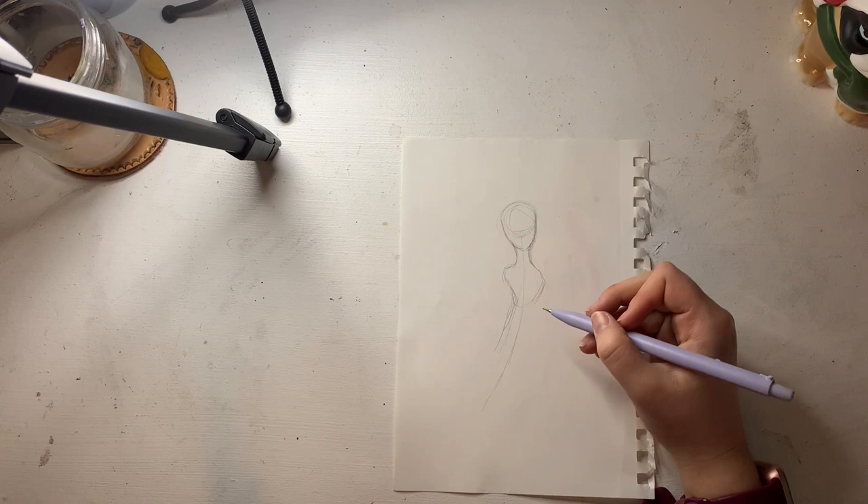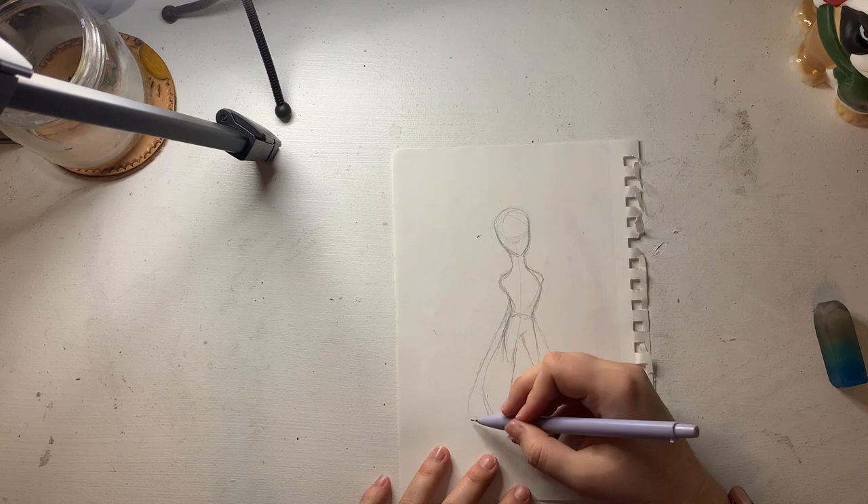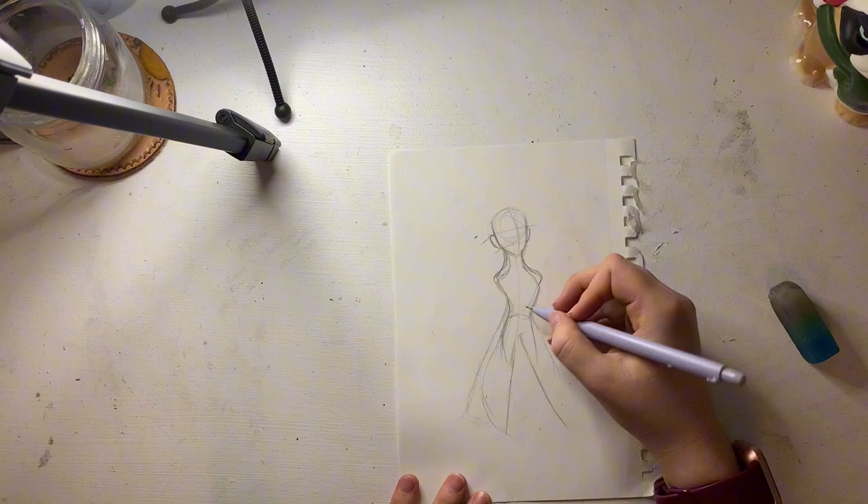Today we are drawing Lucy Gray in honor of the new Hunger Games movie that came out. I have watched all the Hunger Games movies except for this one, so I'm really excited for it. And I also read the book as soon as it came out.